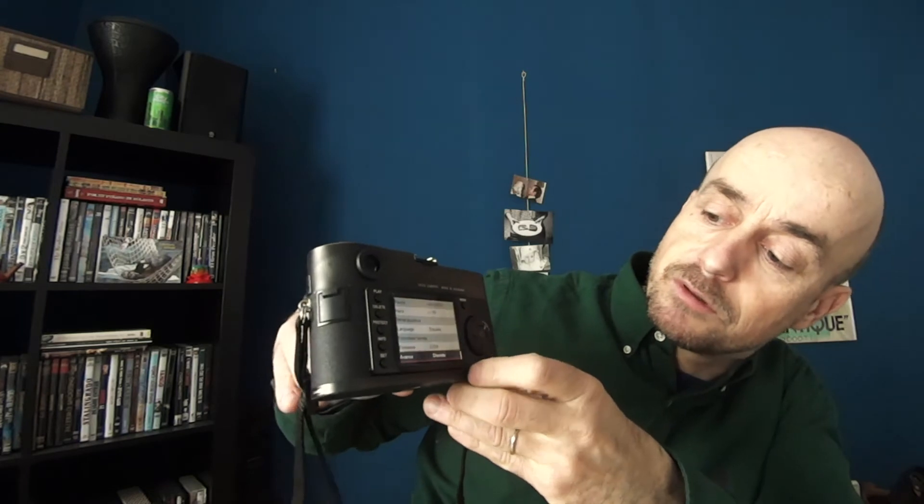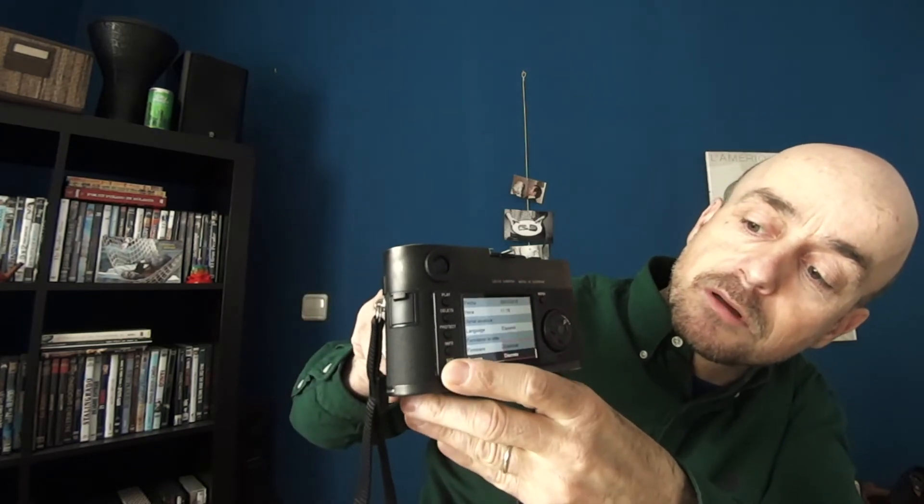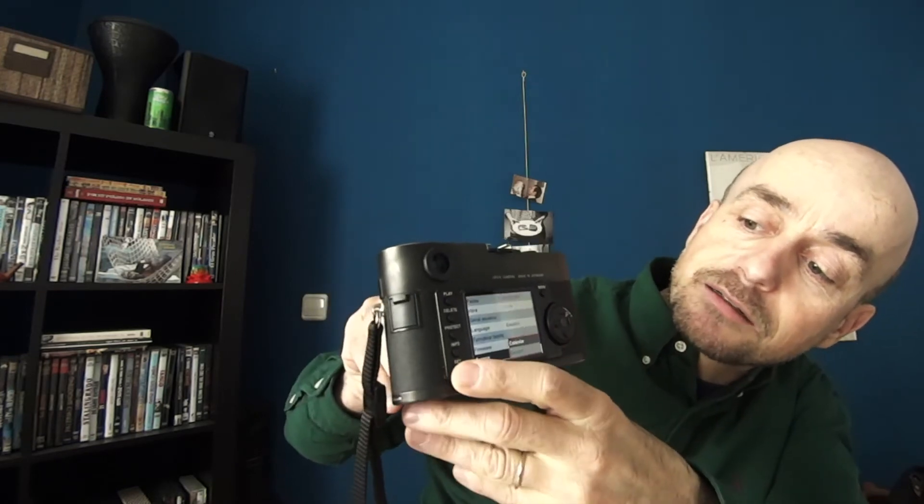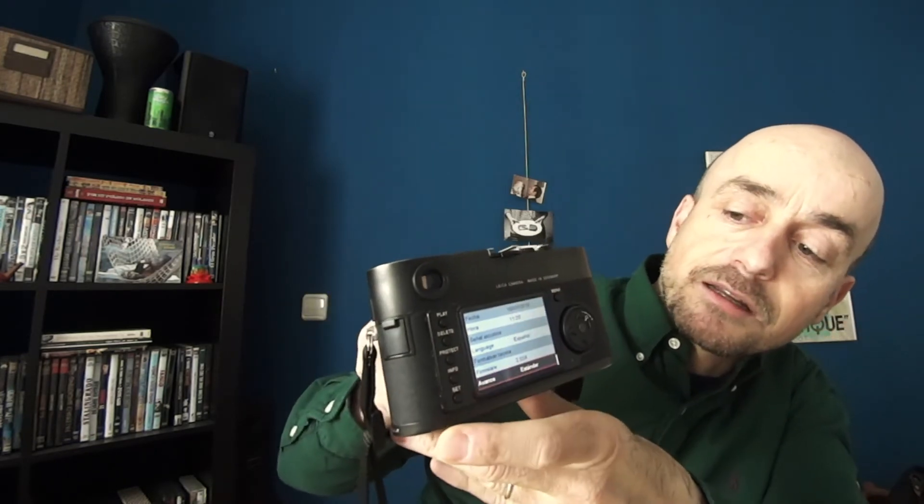The other option, the normal one, is in the same place in the menu. You change discrete for standard and set standard. The camera then sounds like this — all in one.